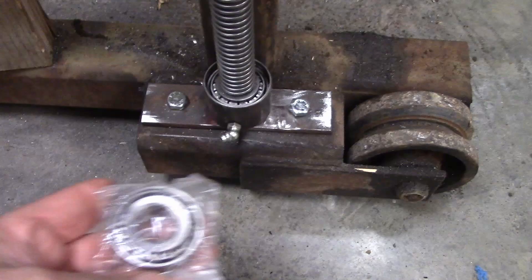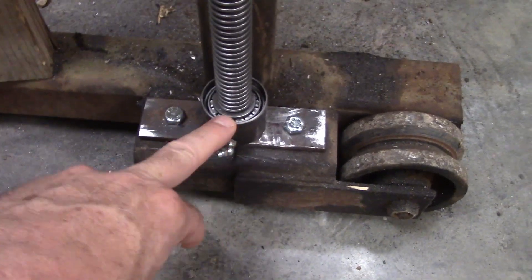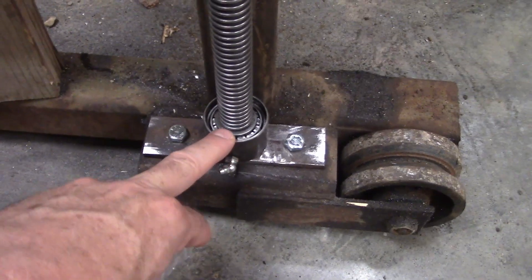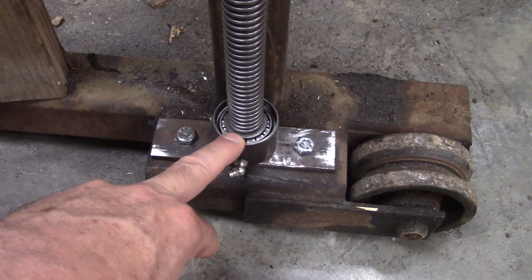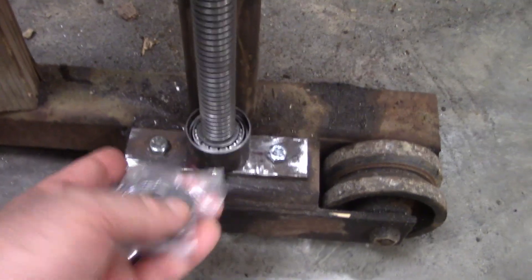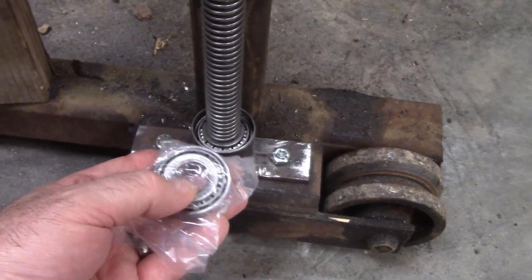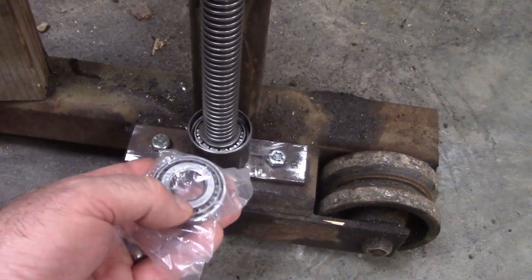So I took some trailer bearings — these are three-quarter inch trailer bearings. This is a one inch screw, and I put it on the lathe and turned it down to three quarters. The one inch sits on top of the bearing here, and then that three quarter goes down inside and centers it.